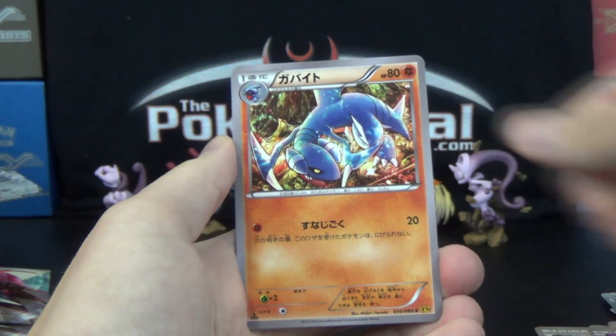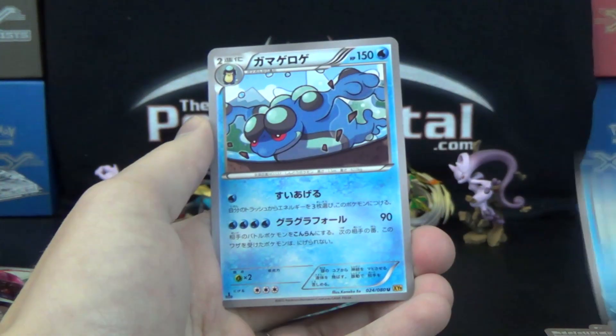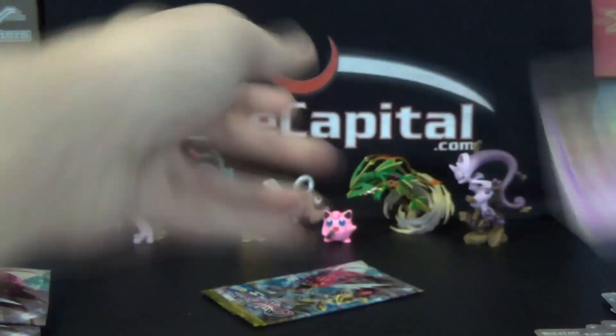Skrelp, Gabite, Shellder, a Seismitoad, and the Hypno that's putting Clefairy under his spell.